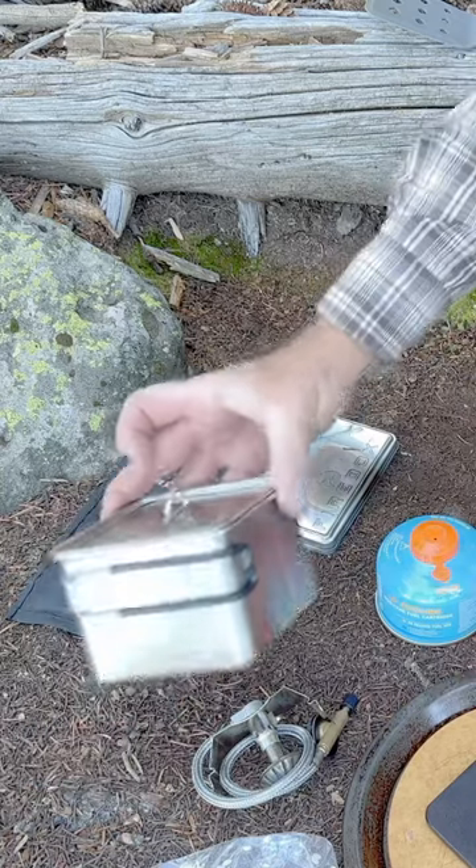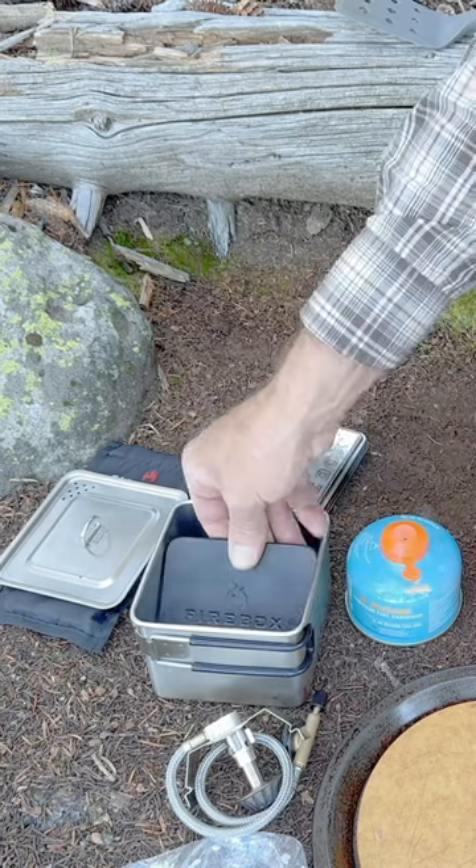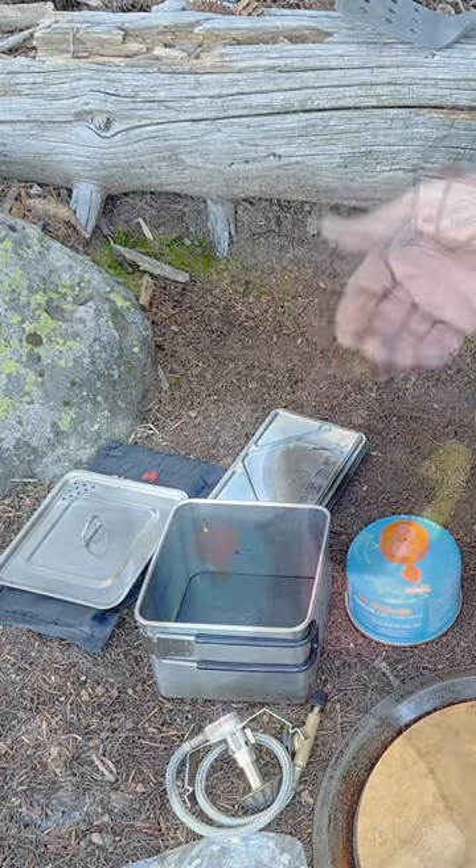I'm really excited to show you how I cook rice in the box pot. If you put this down at the bottom and then you cook your rice in there, you don't burn your rice. It turns out perfect.